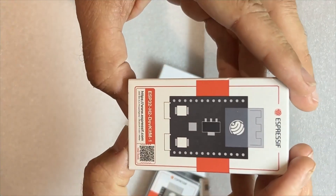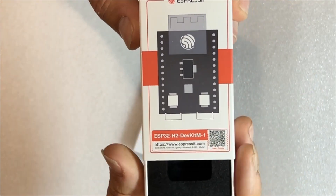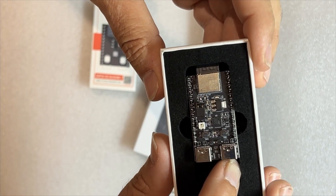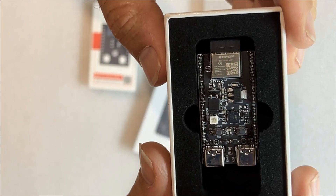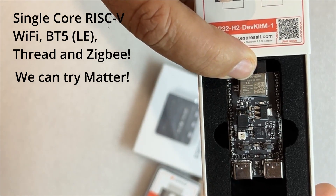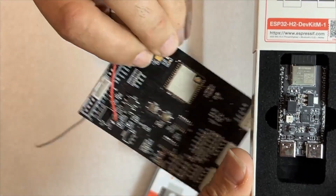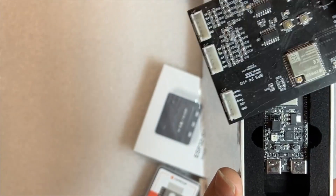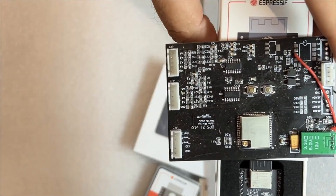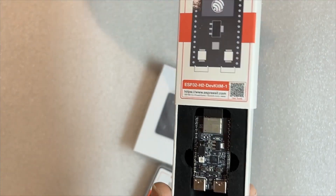An ESP32 H2. Now, this is awesome, because I have been thinking about upgrading all my dev boards. Twin USB — so on-board debugging. I'm looking forward to trying this, that'll be a lot of fun. And look how small it is compared to the standard ESP32. There's a standard room module, albeit without the antenna. So a whole lot smaller. That's going to be a lot of fun. More videos to come.